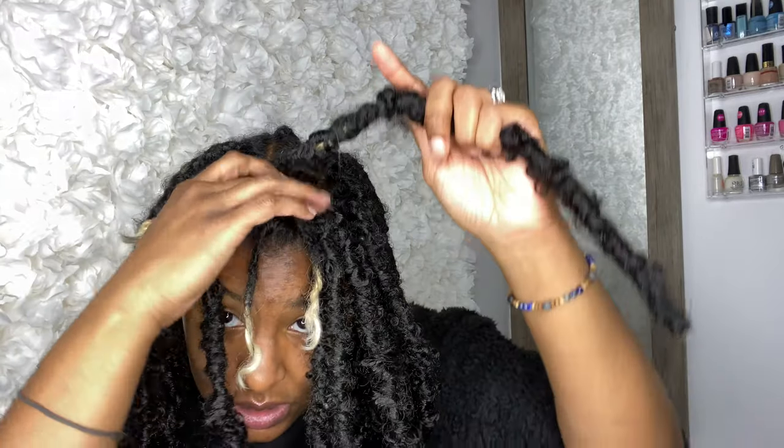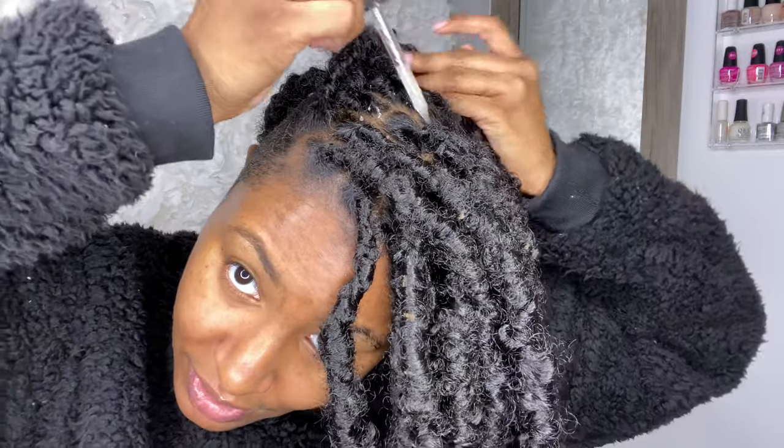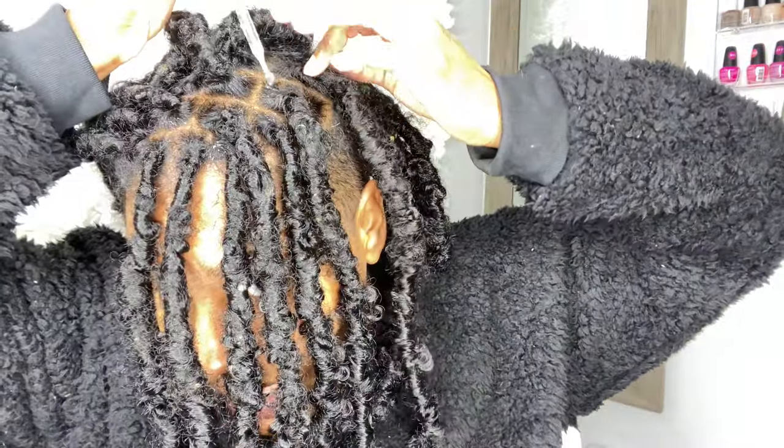I wish my real locks were this size! Five more blocks to finish and then I'll be right back. After finishing up all the locks, I'm putting my magic milk moisturizer on my scalp so it doesn't get dry — then using the Hair by Jayla D oil all over my scalp, the sides, and the back.